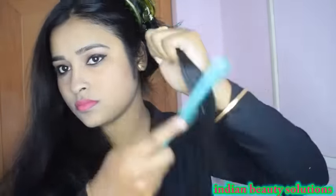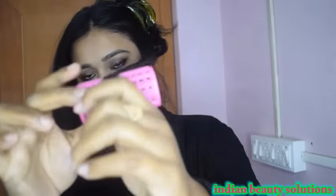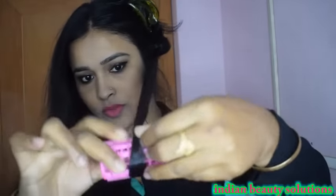I will take the selected section and damp it properly. For damping the hair, I will use a spray bottle. After combing the damp hair, I will place the roller and then place the cap to set the roller.